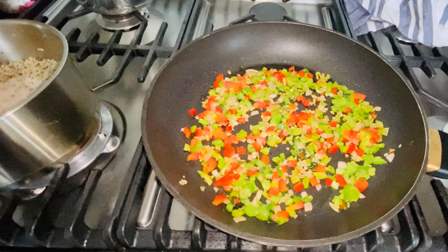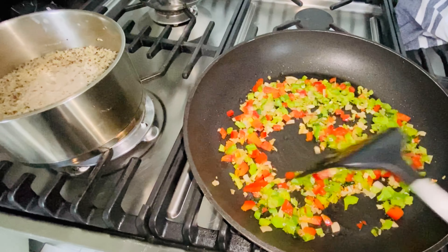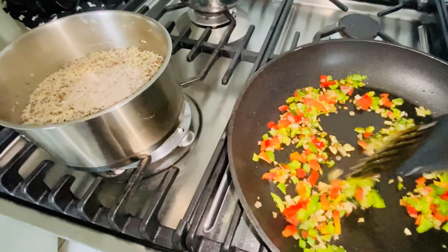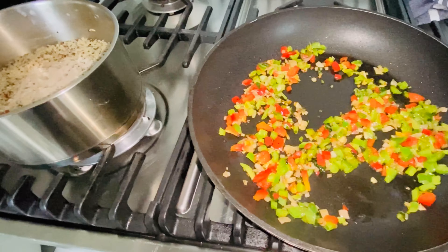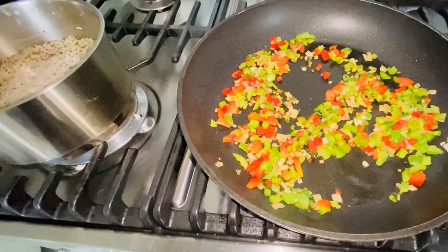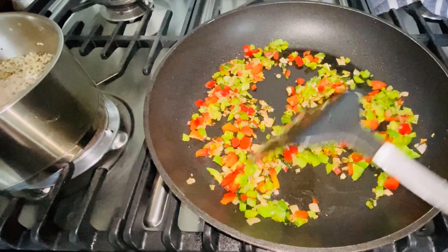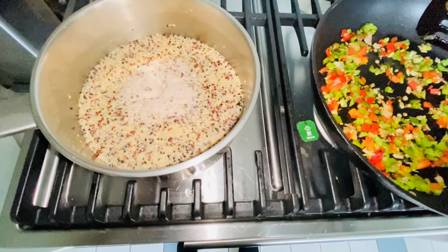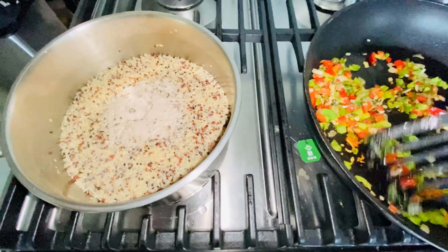Good day guys, so today I have this lunch for you. Here I have green capsicum, that's how they call it, and red paprika. I have onions and I also have fresh coriander, cooked in olive oil. You can add some salt if you'd like, or something else. And here I have my quinoa.